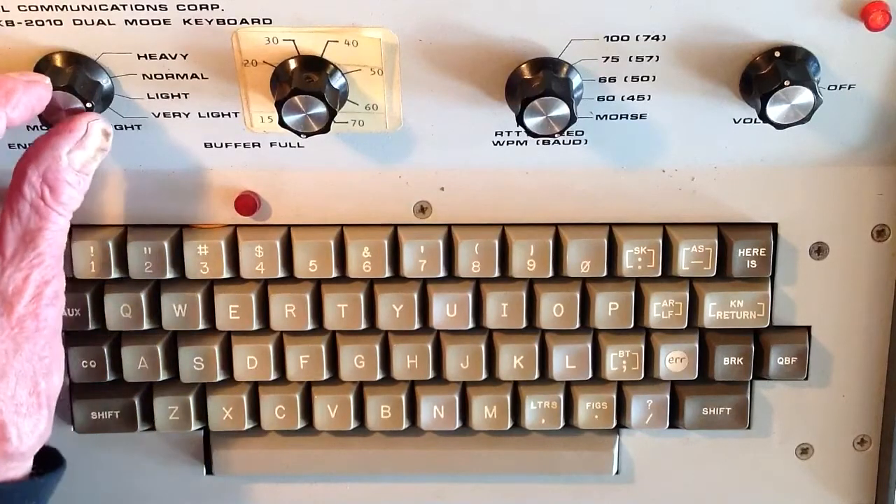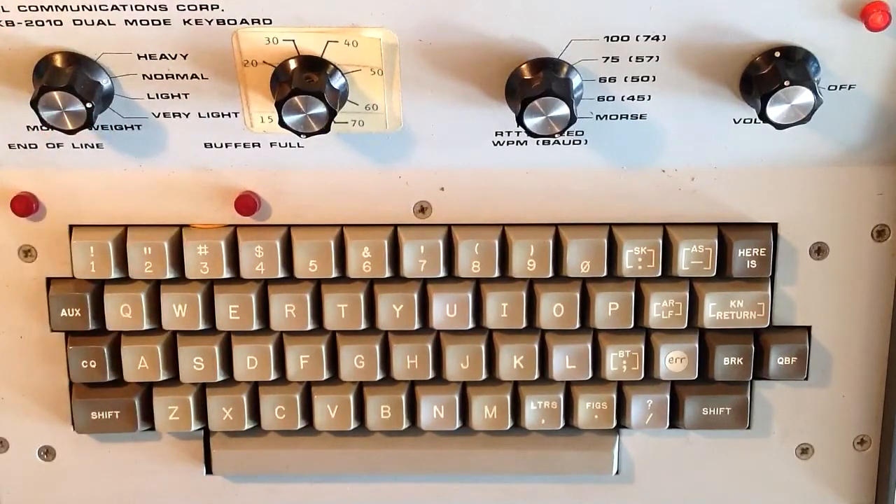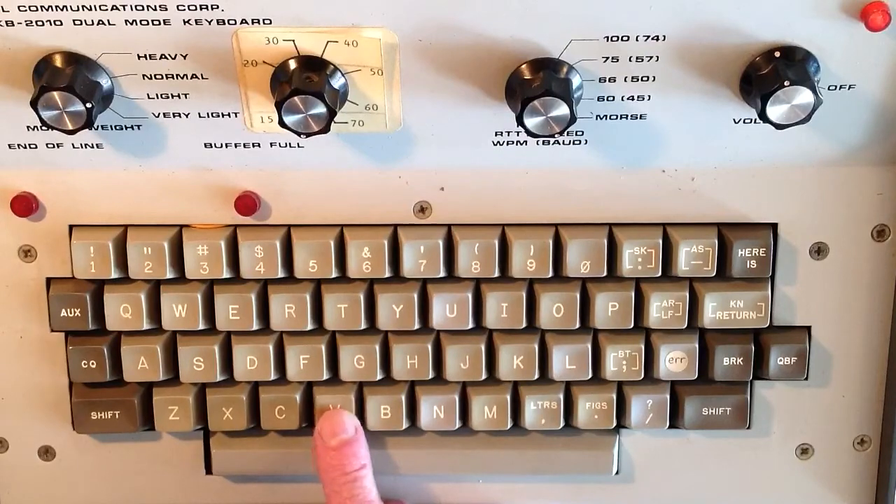That weight control is off the screen to the left: heavy, normal, light, and very light. In CW, normal weight is defined such that if you sent a string of dits — an endless string of dits — the mark and space conditions would be equally long.